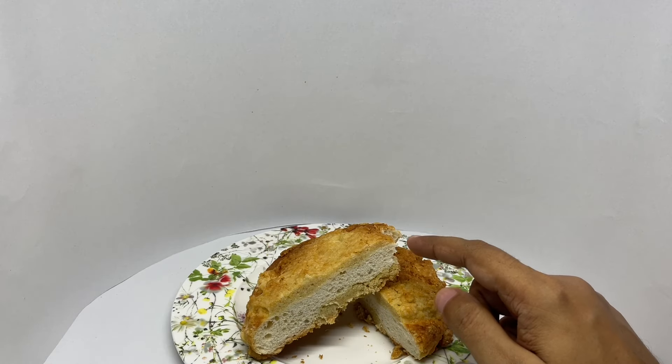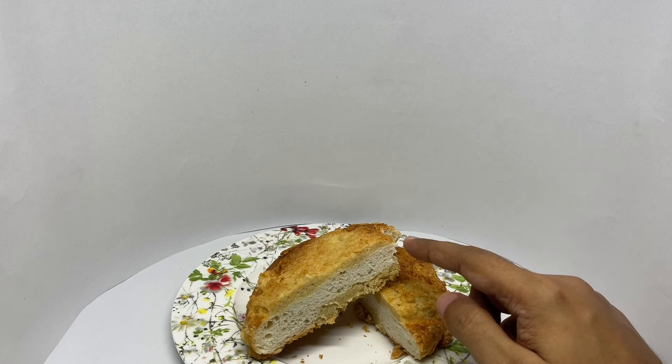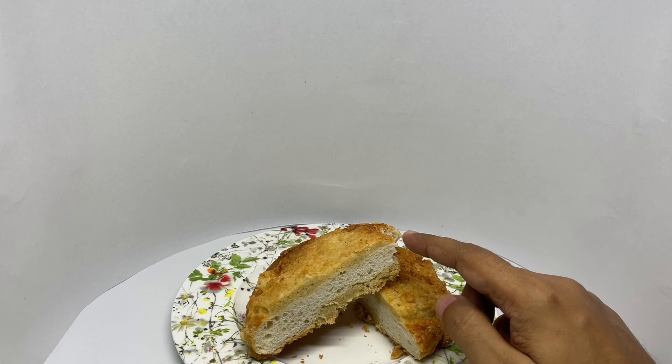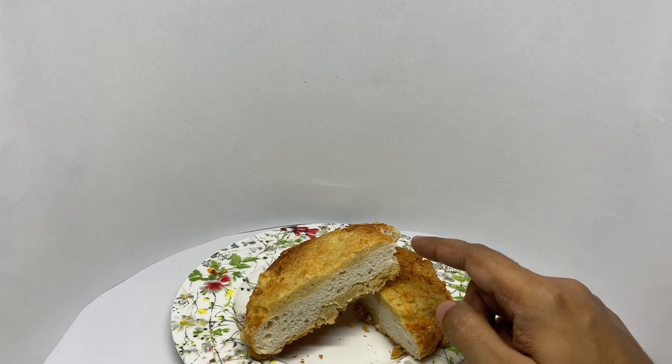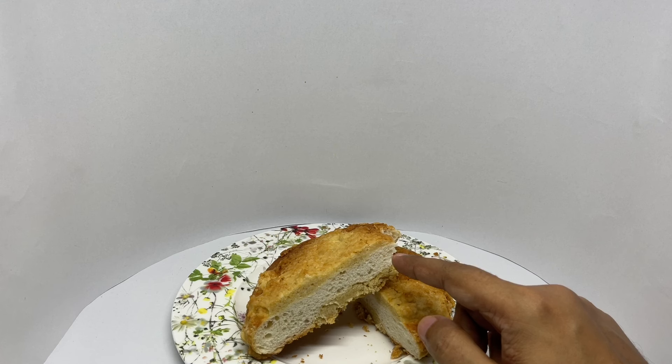The crust is crumbly and cookie-like and the bun is soft. That gives a really nice texture. The outer crust is nice and sweet. It's like eating a really big cookie but most of it is made out of bun.